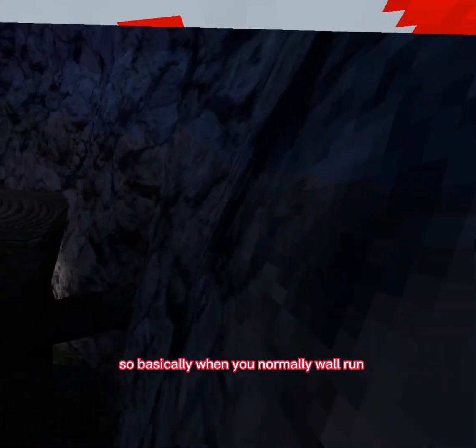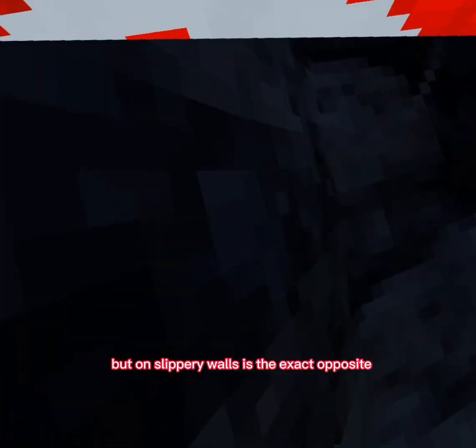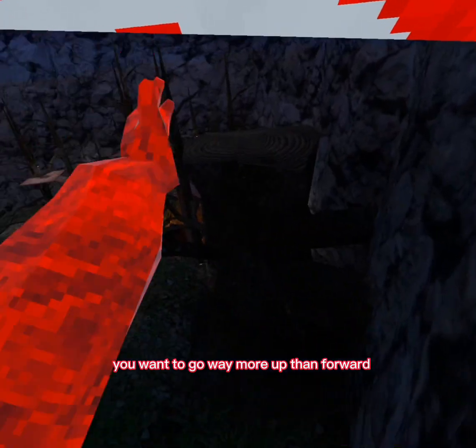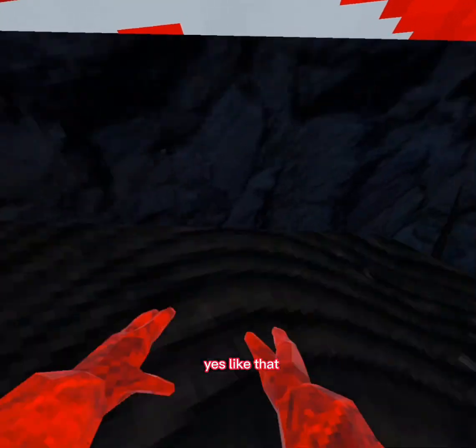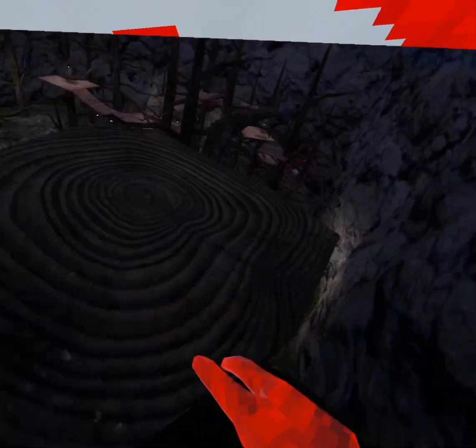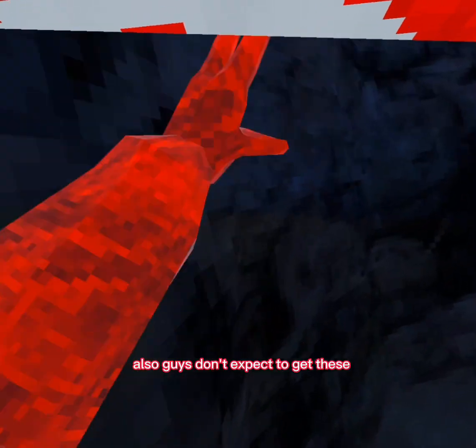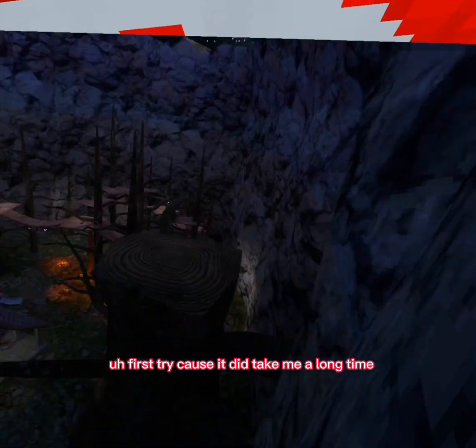Now I'm gonna show you how to wall run. When you normally wall run you go forward and a little bit up, but on slippery walls it's the exact opposite — you want to go way more up than forward. Don't expect to get these first try because it did take me a long time.